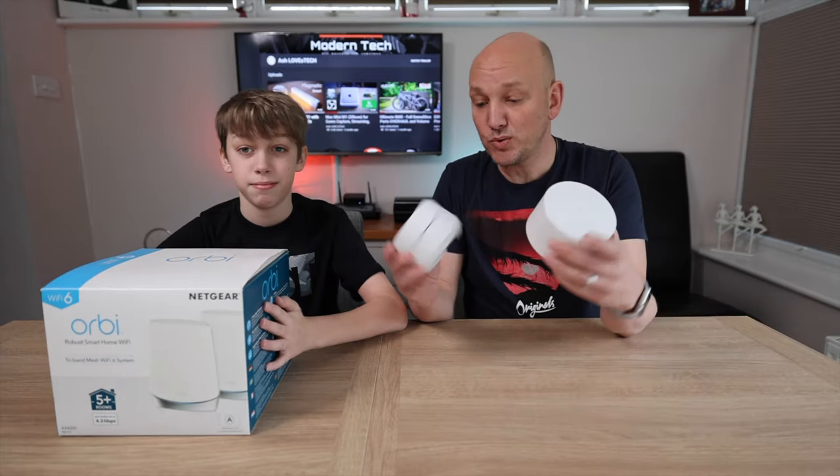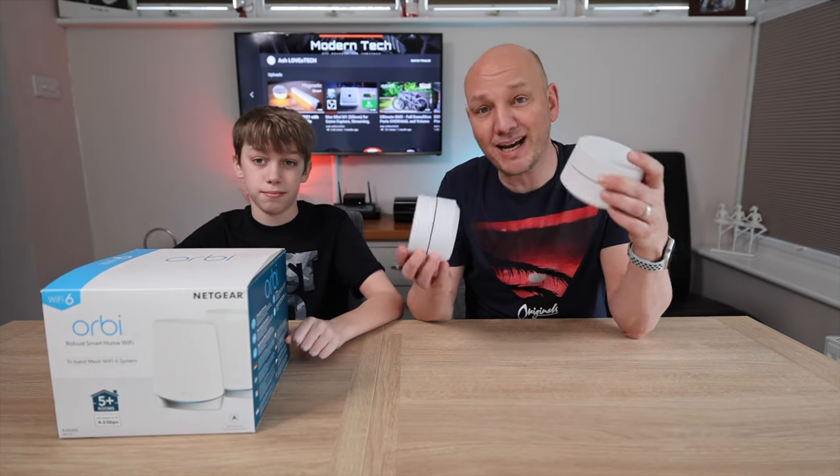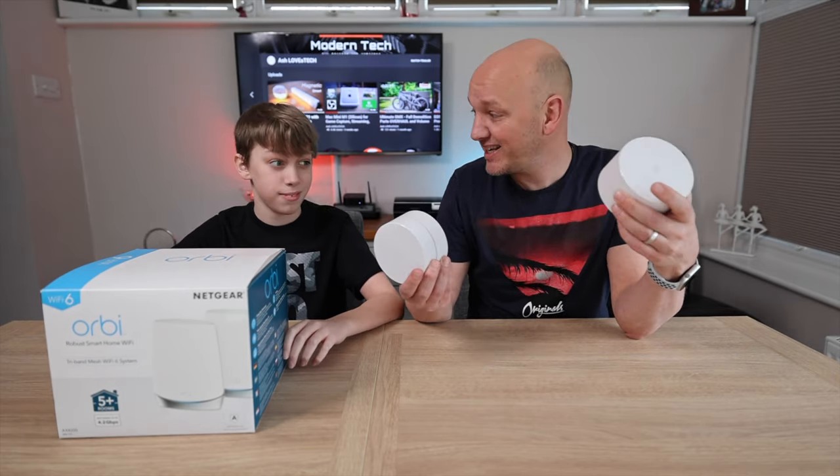We got Wi-Fi 6 and it is amazing. First we're going to be telling you what Wi-Fi 6 is and then we're going to be doing a comparison between the actual unit itself and our old Google Wi-Fi. It's only a few years old but wow, things have come a long way. Let's get into it.